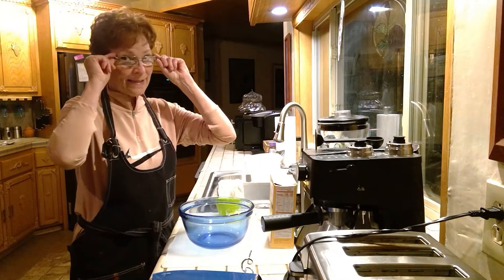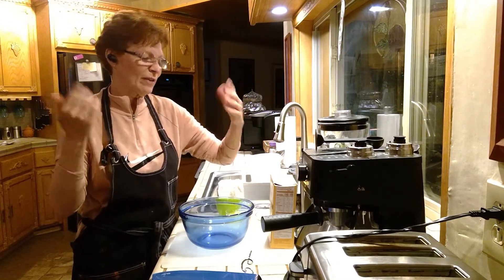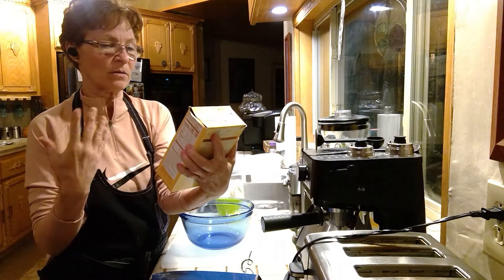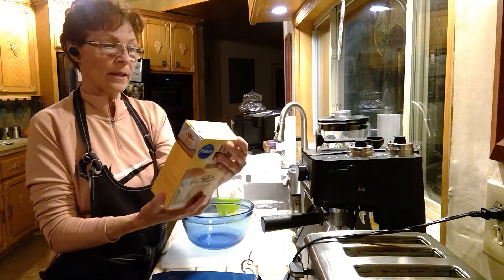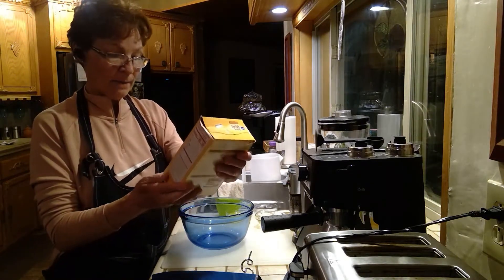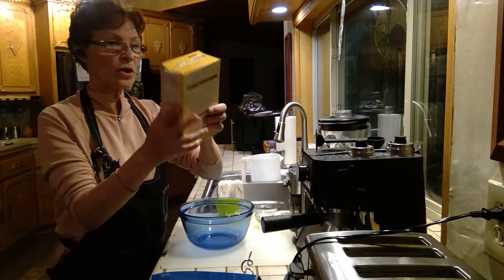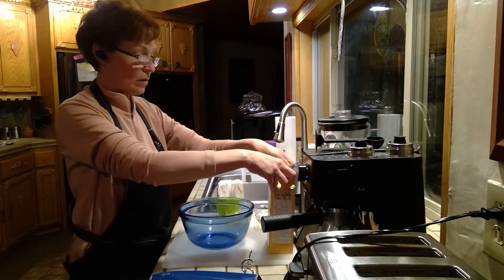Hi everybody, it's Tisha with Tisha's Dishes — or LaTisha, whatever. I got this hot roll mix for cinnamon rolls. I looked at the expiration date and it's still fine — they just needed to move product and I got it for a dollar. There's nothing wrong with it, so we are going to make cinnamon rolls.